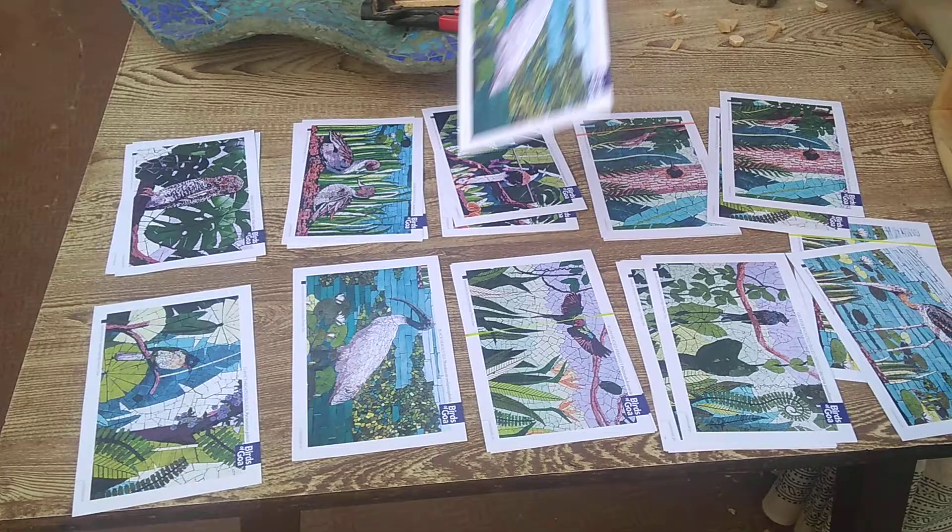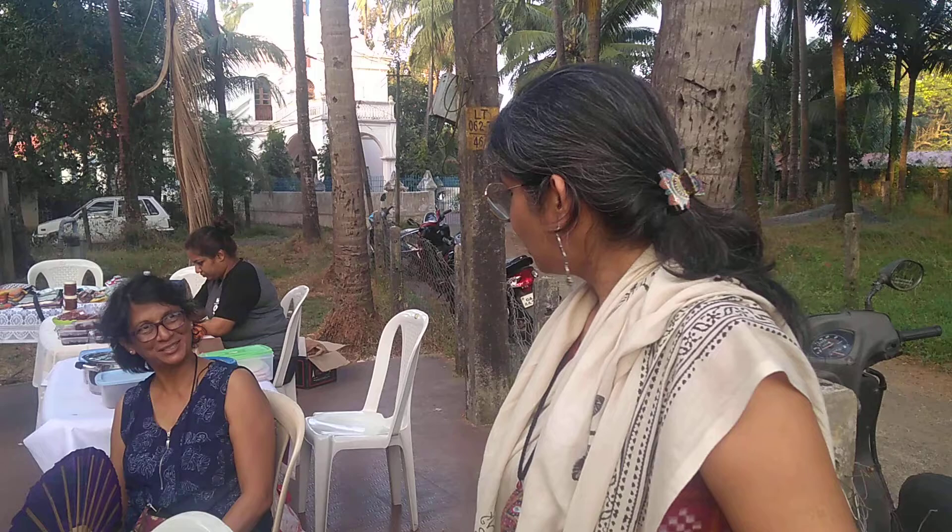We have around 72 birds that we made for that project. It's already been commissioned and installed — it's been two and a half years and has already seen two monsoons.